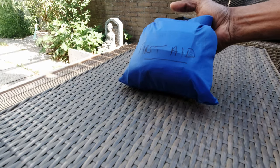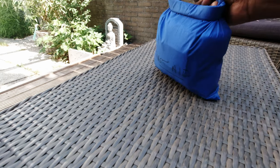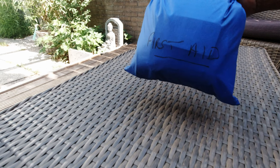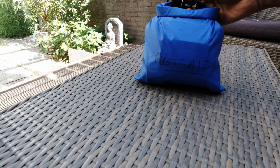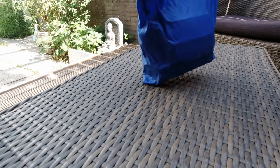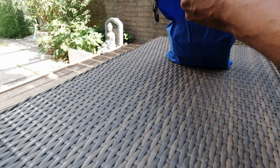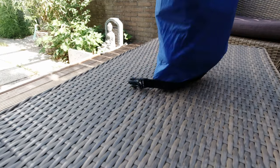This is my first aid pack. I've put it in a little bag and written 'first aid' on it so I can pick it out really easily from my backpack. Let me show you what's inside. Let me get everything out first and then I'll go through it one by one.